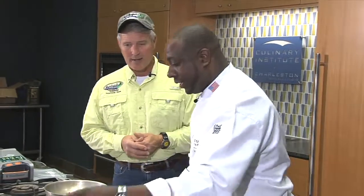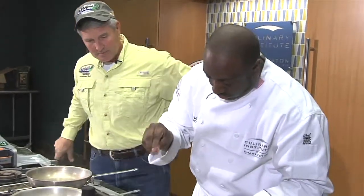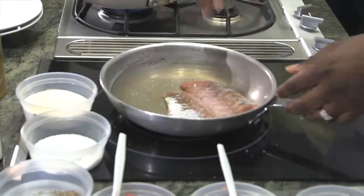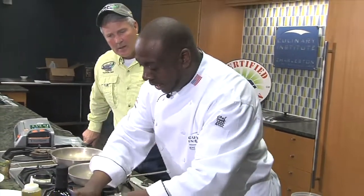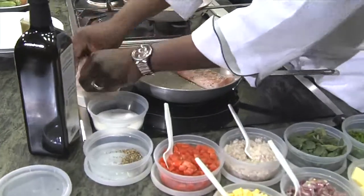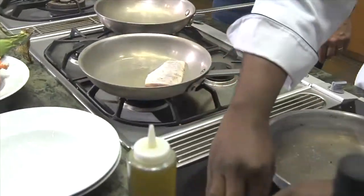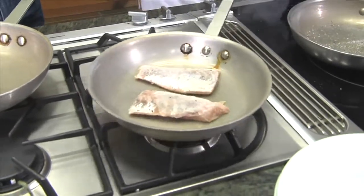Kevin, what's our first step today? First, we're going to take a little bit of extra virgin olive oil from our great friends at Olinda Olive Oil. And then we're going to season the fish, a little bit of kosher salt — it's got to be kosher — and a little bit of fresh cracked black pepper. Normally, what some chefs do is dredge this in a little bit of flour. Right here we have what we call wonder flour, a very extra fine flour that makes things really, really crisp.